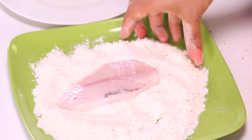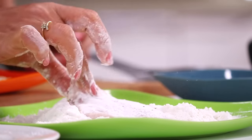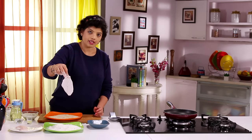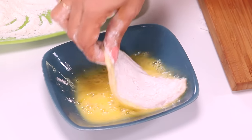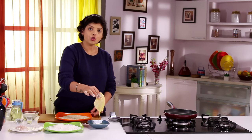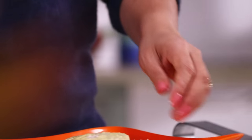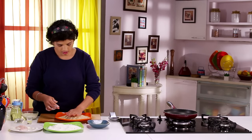You lift up the Fish and dip it in the Flour — just lightly dust it like this. Then you dip it in the Egg. After you've dipped it in the Egg, you pick it up and put it in the plate with Breadcrumbs. With the other hand, which is dry, just dab it like this.